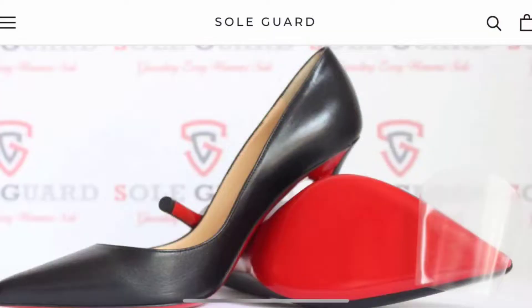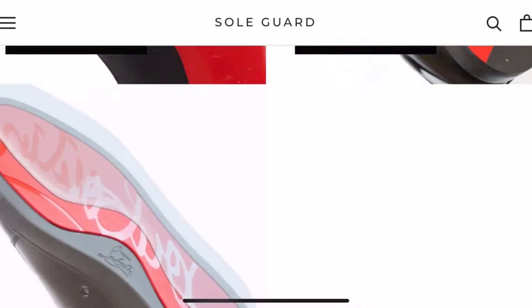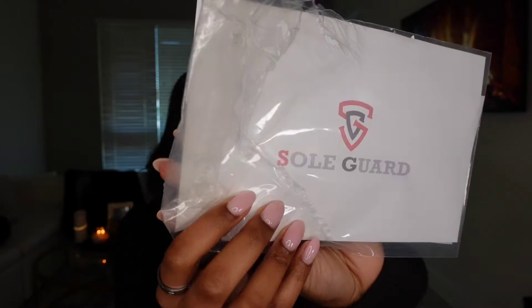Sogard is the company that produces protective items that you can add to your shoes and extend the life of your luxury shoes, or any shoe that you want to protect. They have the protective sticker that goes over the bottom of your sole, and they also have a clear tab that you can put at the bottom of your heels.